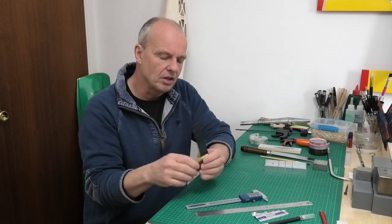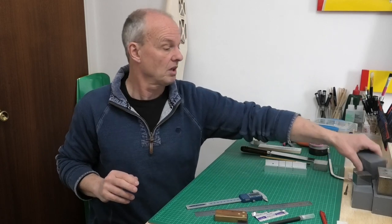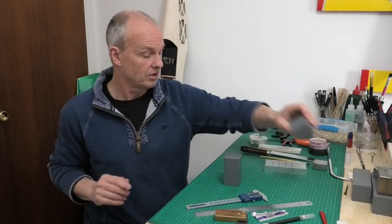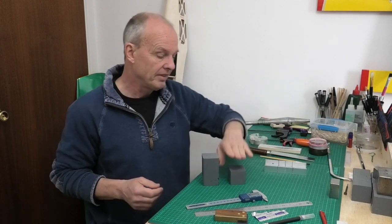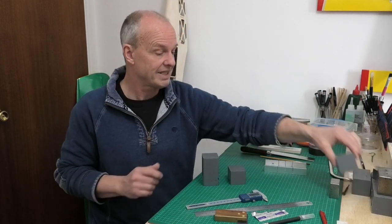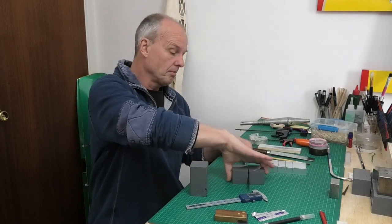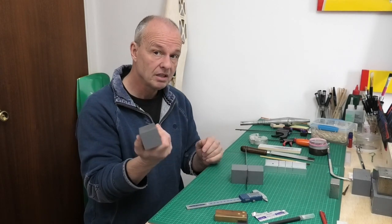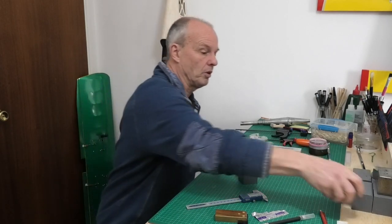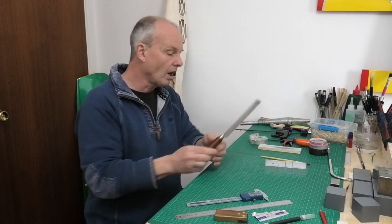On the note of making sure things are square, something I use all the time is steel blocks. I have a selection of steel blocks in two primary sizes, plus a few random blocks picked up from sales. These have got square edges, so when I'm setting out ribs, I can put the rib in between the blocks — sometimes held together with elastic bands — and they help me set things out. They're also useful as weights when gluing. Really useful if you can pick any up.